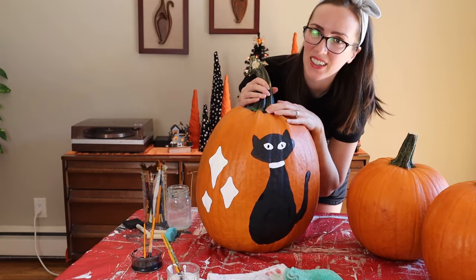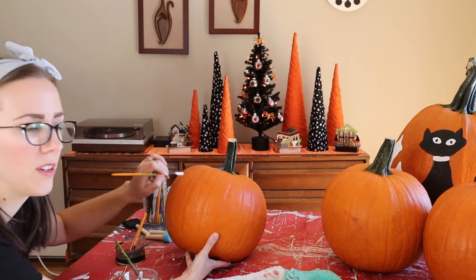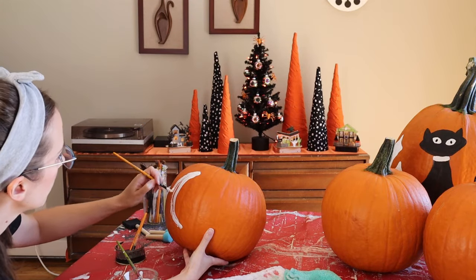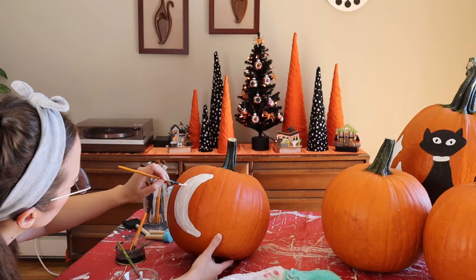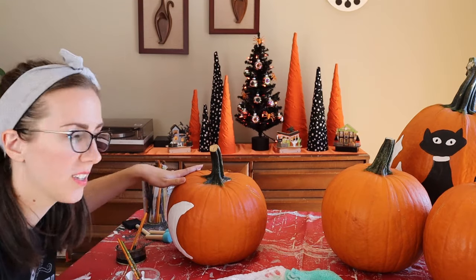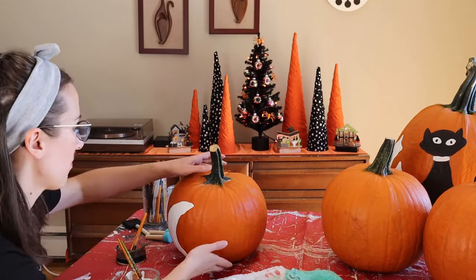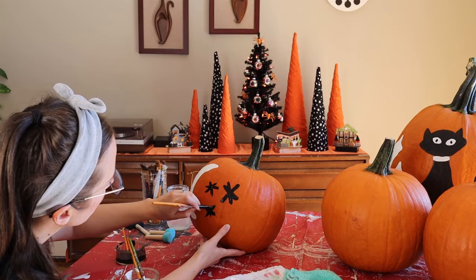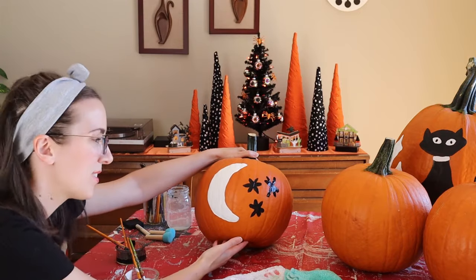There is our cat pumpkin! The crescent moon I think will be an easy one — basically just come around and do a C shape, or a banana. And since I want every pumpkin to have some black and some white paint, I'm going to make the stars black, done as just little simple asterisks. Our crescent moon and stars are all done.